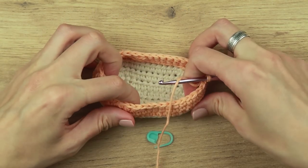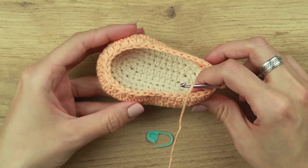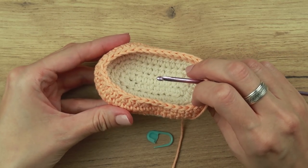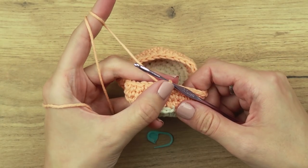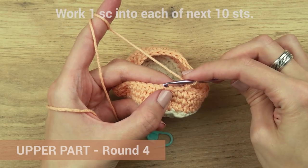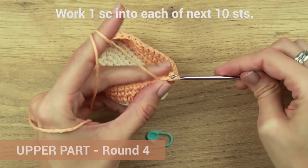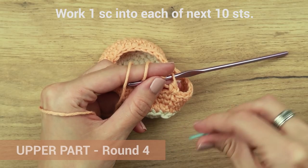As you can see, the front part of our shoe is slowly getting its shape. Let's start with round four. Chain one and work one single crochet into each of the next 10 stitches. Place a stitch marker.